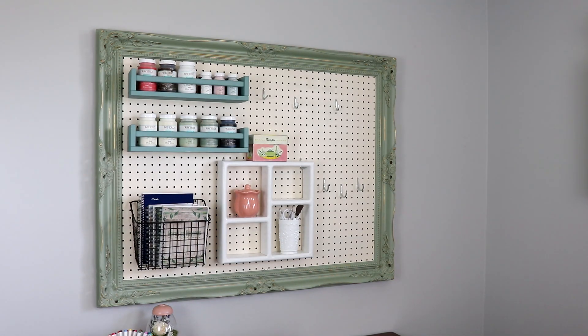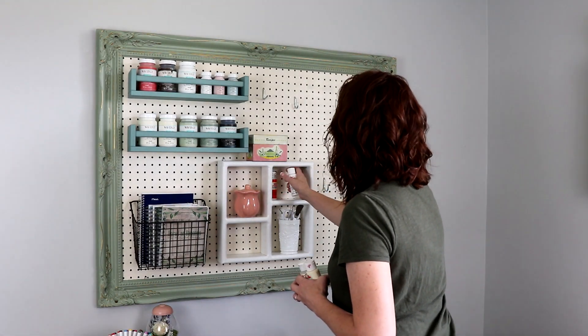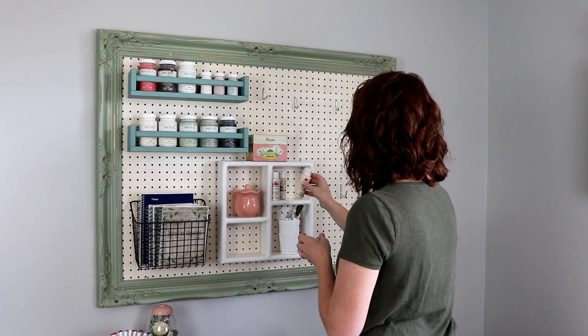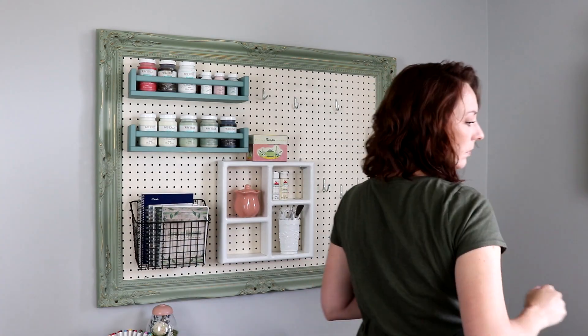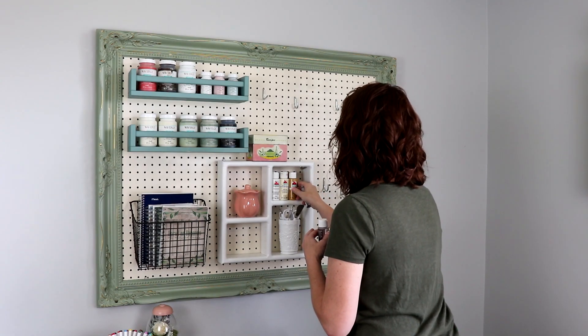The little coral container holds cotton balls for swabbing items with alcohol to clean before adhering vinyl from my Cricut. I'm also adding all of my little craft paints in the shorter shelves. I don't have that many — I don't use craft paint a ton, but I'm sure I will start using more with my DIY channel here since I do like to paint.